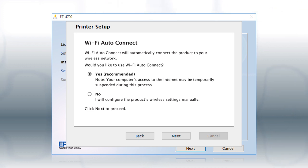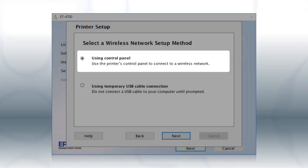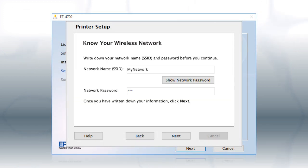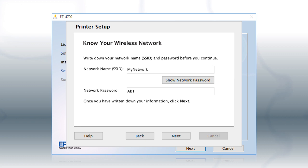If the installer is unable to detect your wireless settings, you will see another screen. Select Using Control Panel and click Next. You will need your wireless network's name and password in order to set up your printer. This information will automatically appear on the screen if your computer is connected to a wireless network. Click Show Network Password to display the password. Then copy down the wireless network name and password exactly as shown.